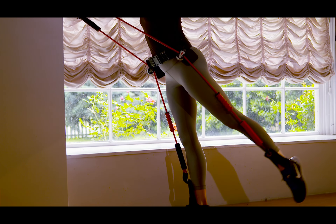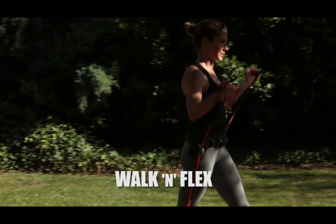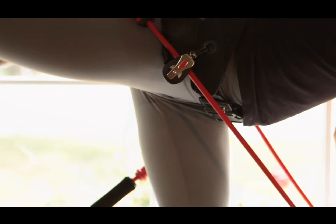This piece I'm using is called the Walk & Flex. It was made for those of us who walk for their exercise. It can be worn while walking in the park, around the office, at home, or just about anywhere. Many exercises can be performed with Walk & Flex. It's lightweight, compact, and can be adjusted to fit your size.